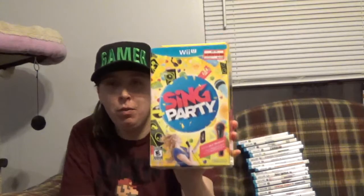I might play SingParty one day, just if I'm drunk or something, but other than that I highly doubt I'll ever play it. It's actually got dust on the box from me never moving it basically.